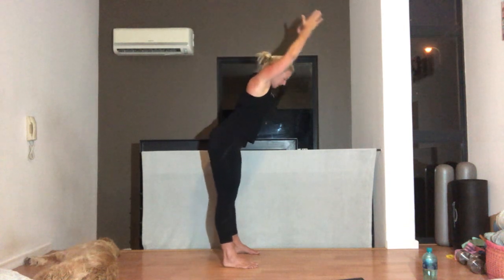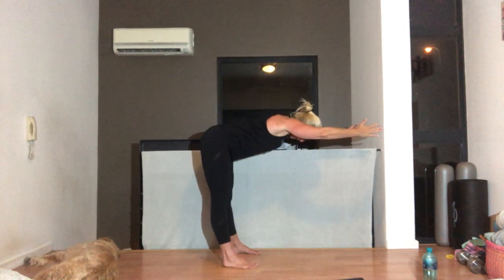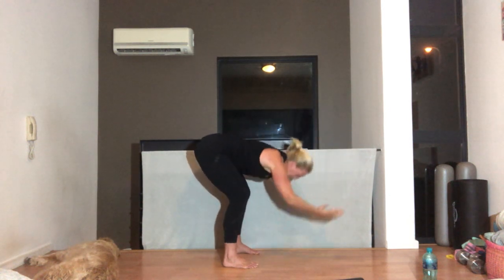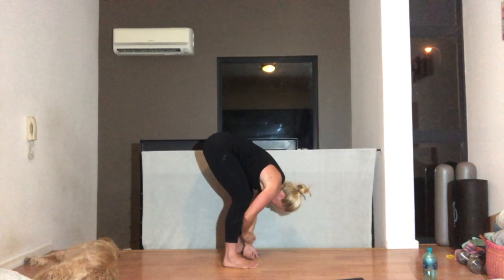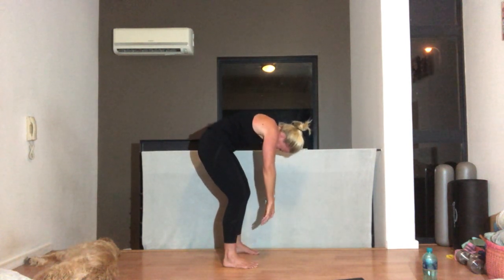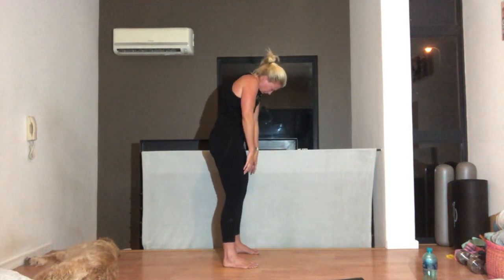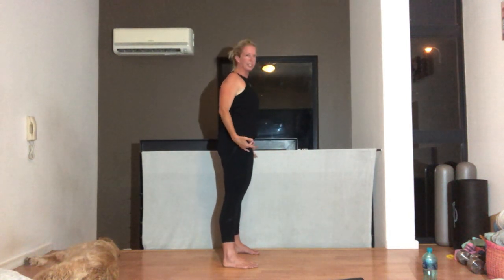Breathing out as you're reaching forward. Stretch, pull the belly button in. Have a lovely stretch — time to touch the wall. Breathing out, fold down. Curling up, one vertebra at a time. Keep your head down, tucking up from the base of your spine. Shoulders down and back, and head's the last thing to come up.